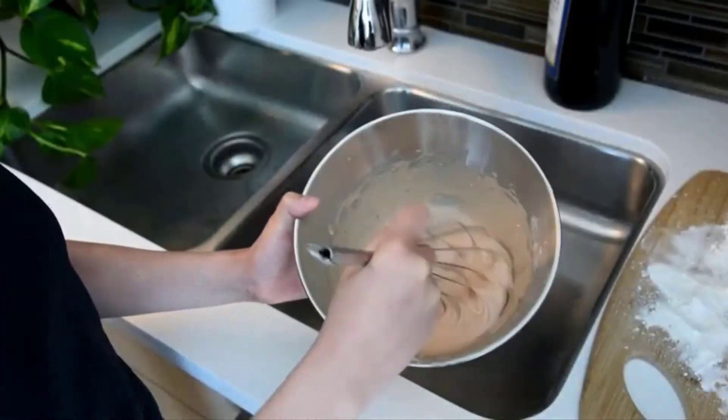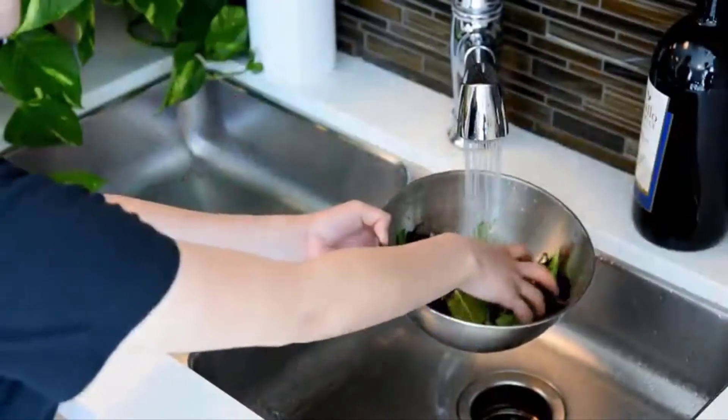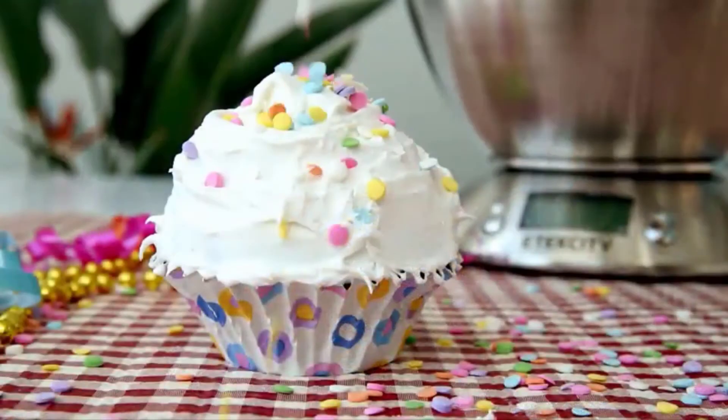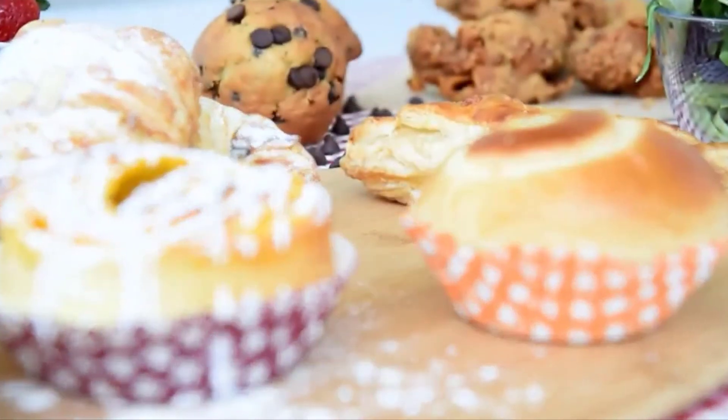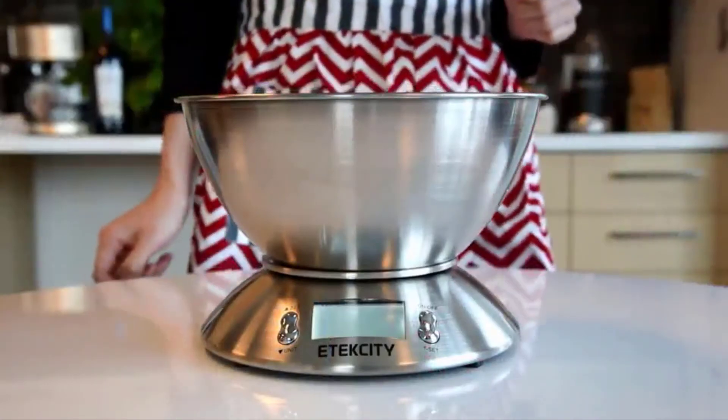Mix, prep, thaw, and wash your ingredients all with a 2.15 liter bowl. Reliable in both design and accuracy, this kitchen scale has the capacity to simplify each step you take in making your kitchen masterpiece. So, what will you create?